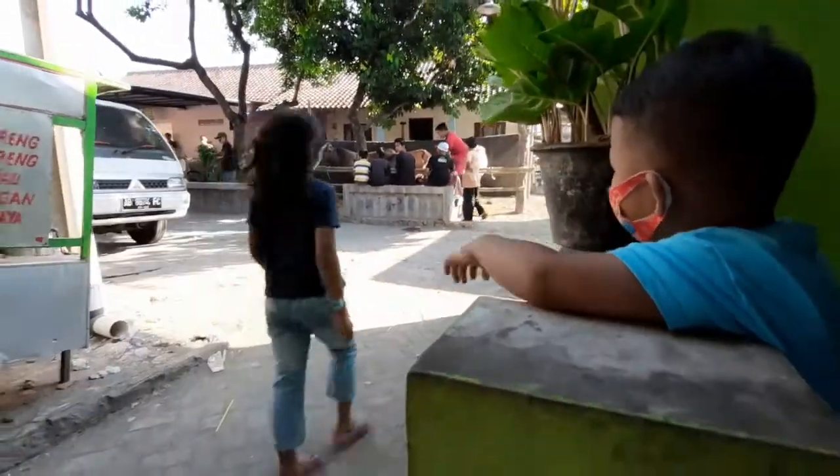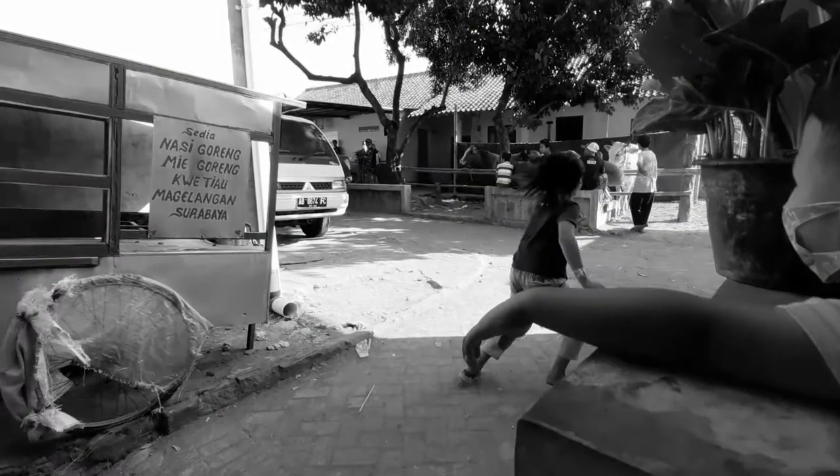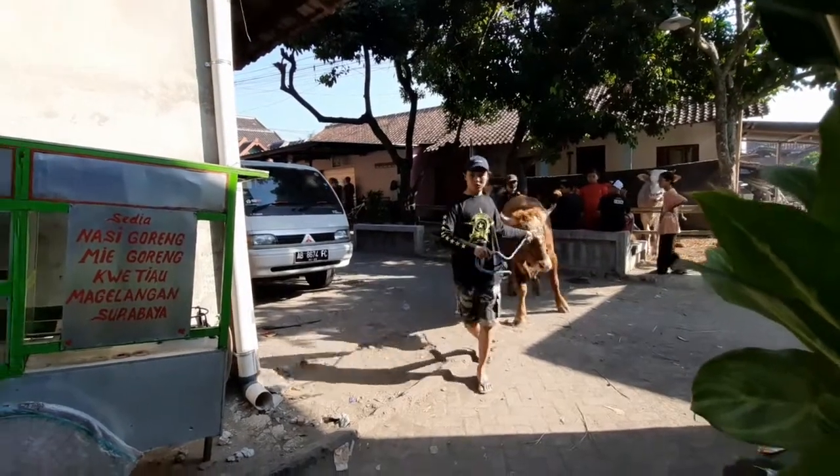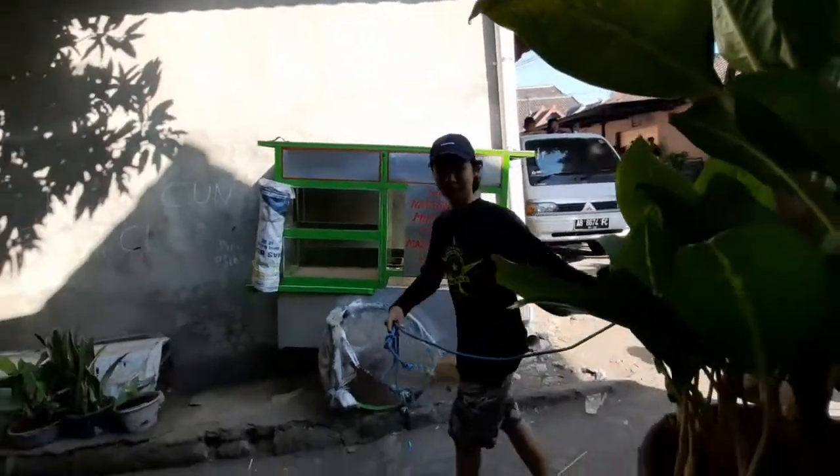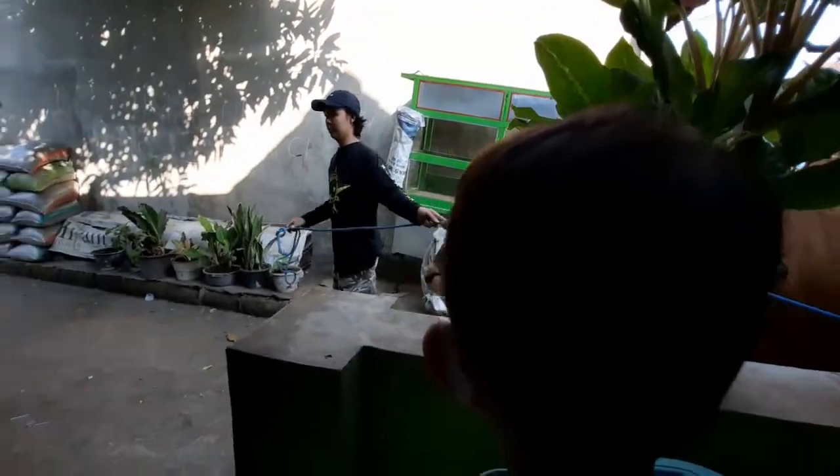Pake apa... Oh no! Pake apa yang melihat sapi pertama? Wait, what's that?